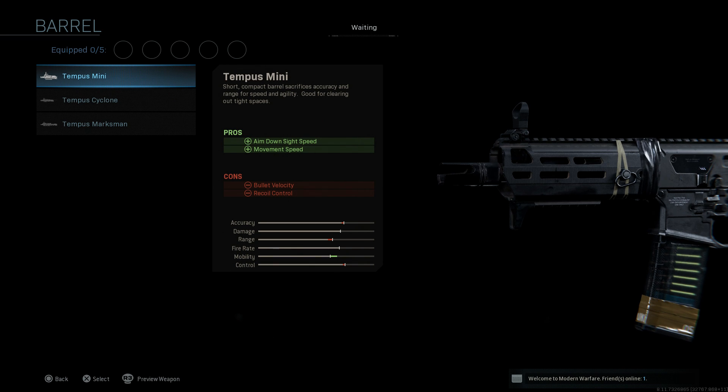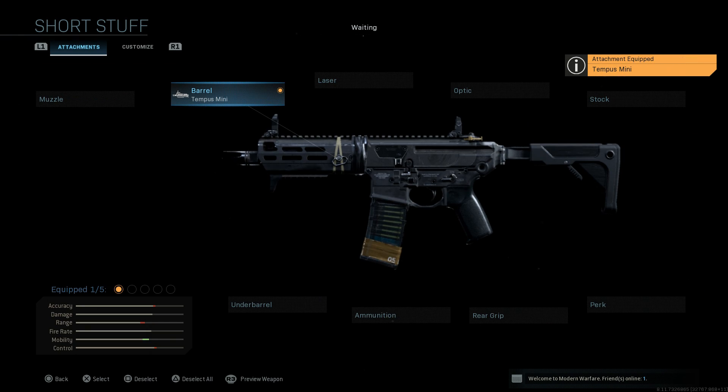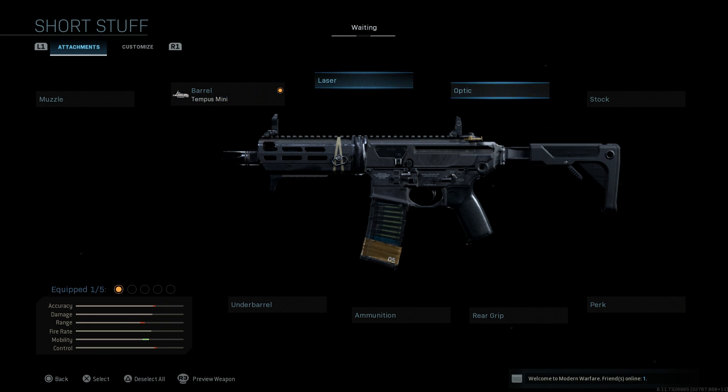In real life the MCX Rattler barrel length is 5.5 inches. It's hard to tell whether this is a Virtus SBR or a Rattler barrel length in-game because it doesn't specify. Going off the RAM 7 which has roughly an 11.7 inch barrel for one of its shorter options, this looks shorter — so I think it's somewhere in between 11 and 5.5 inches. The attachments aren't 100% to IRL scale; they give us in-between options to build what we want, which is pretty cool.